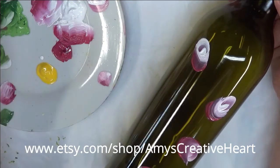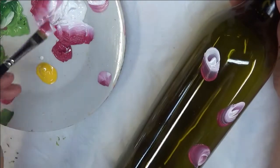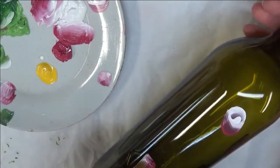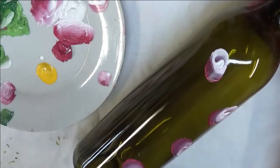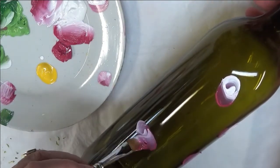Before you start painting on glass, make sure you do wash it with soap and water. Then go with rubbing alcohol to make sure that you've gotten all the oils, grease and grime, anything that might be left over from when you were washing it, or if you've been touching it. Very important.